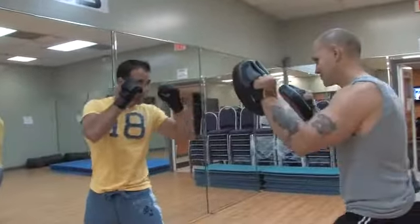On behalf of TVLesson.com, my name is John Betancourt with BetancourtFitness.com. In this clip I'm going to demonstrate how you could do the jab and duck. Ready champ? Let's go.